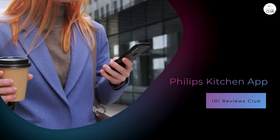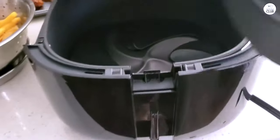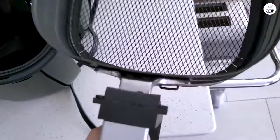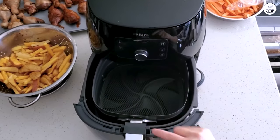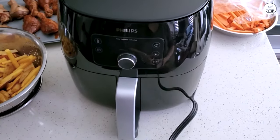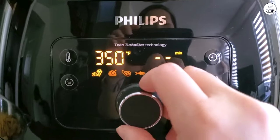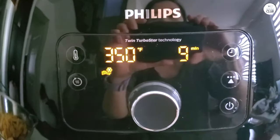I didn't think much of the app that comes with the air fryer at first, but after using it for a while, I've come to appreciate it. The Philips Kitchen app has a ton of recipes specifically designed for the air fryer, which is helpful if you're new to air frying or just looking for new ideas. The app is easy to use and is broken down into categories like appetizers, main courses, and desserts. It's also handy if you're unsure about cooking times or temperatures, as the app provides guidelines for most common ingredients.